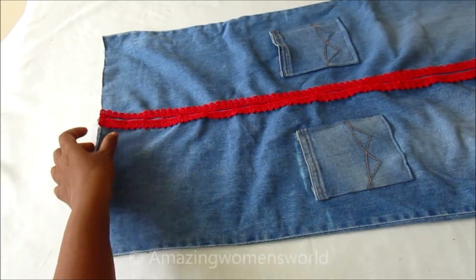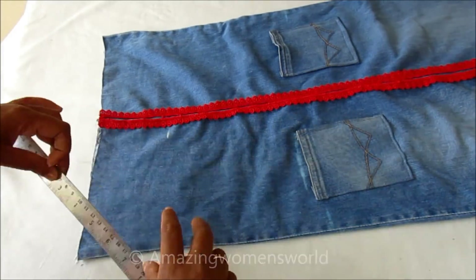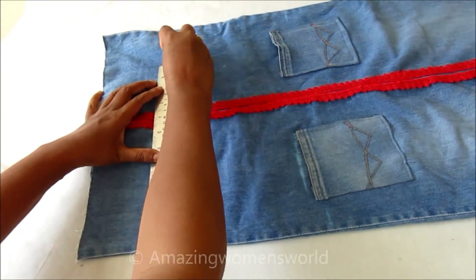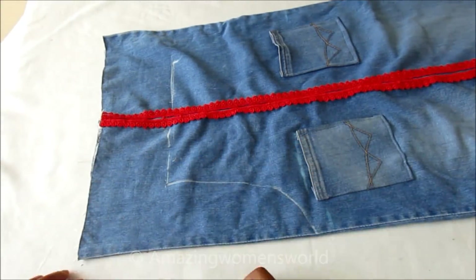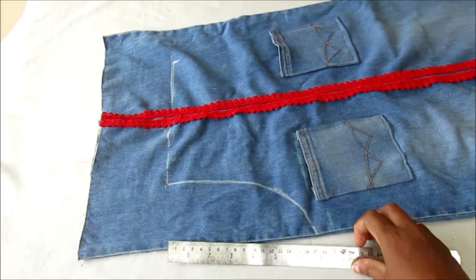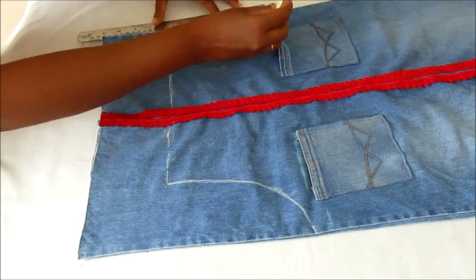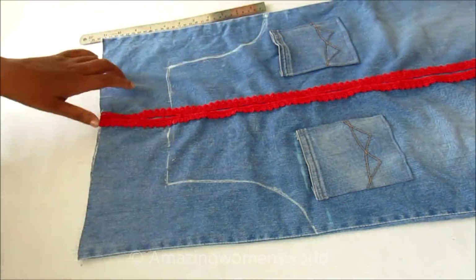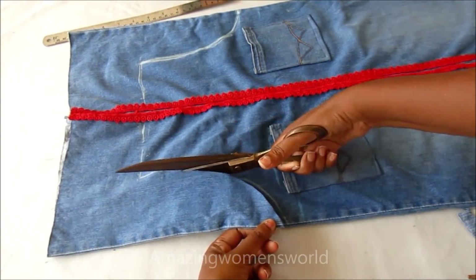Now let's see the drafting of the dungaree pattern. From the top mark 4 inches — this marking is only for the front panel. From the center, mark 4 inches on either side, and from that point mark almost 7 inches for the curve shape, which will be the armhole length.